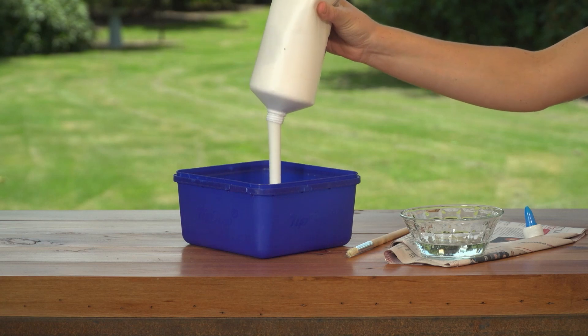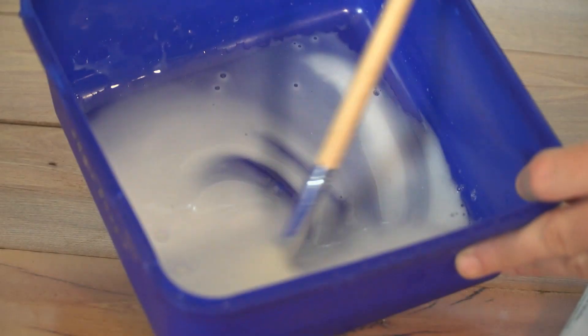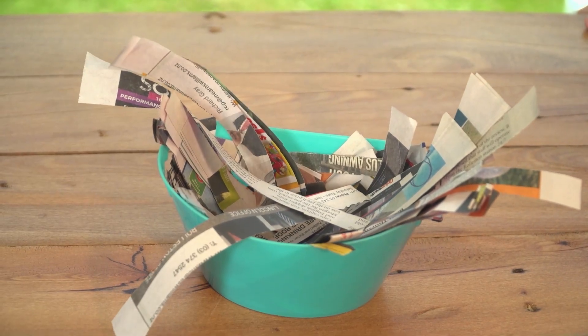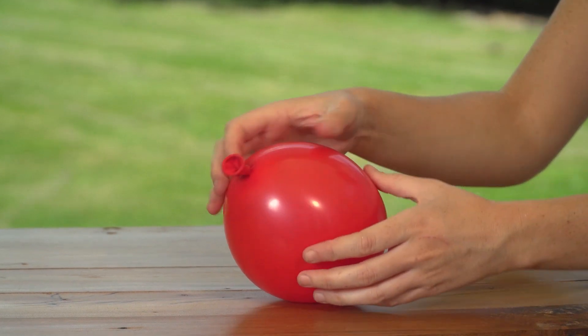First up, put one cup of PVA glue and one-third of a cup of water in your ice cream container and give it a good stir. Now, cut or rip your newspaper into thin strips. Then, blow up your balloon to a kiwi bird egg size and tie a knot.